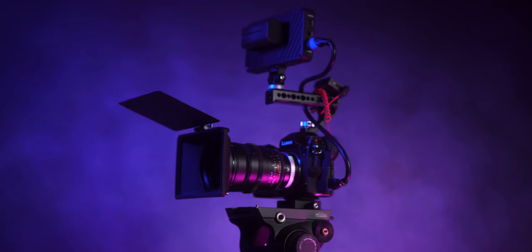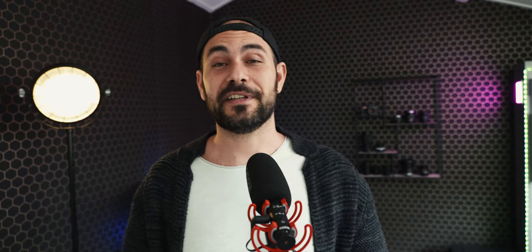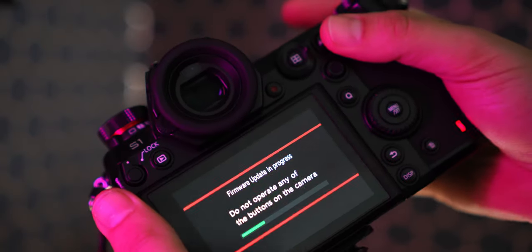Ciao guys and welcome back, I'm Luca and in today's video we're gonna talk about the new firmware update for the Lumix S1 cameras — firmware 2.0. This firmware is pretty exciting because it's bringing a lot of features to our Lumix S1 cameras that we bought two years ago, so it's pretty outstanding what we are getting after so long. Probably this camera is gonna be still the best camera that you can buy in 2021.